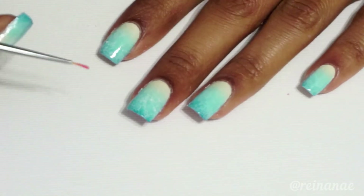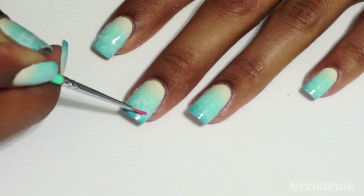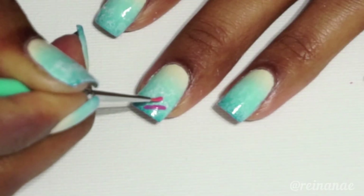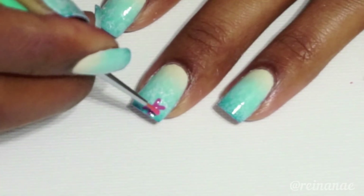Now I'm taking my tiny detail brush and I'm using a pink polish to start painting some sea stars. I'm just painting five little arms for each sea star.